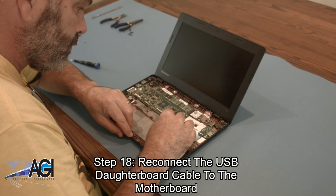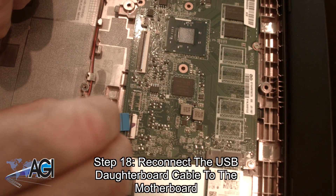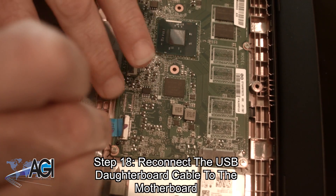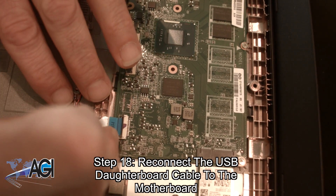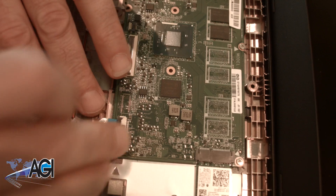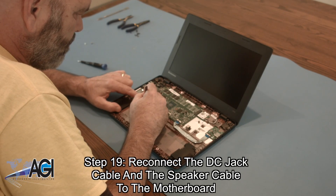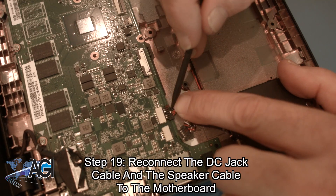Now, you will reconnect the USB daughterboard cable to the motherboard. Next, you will reconnect the DC jack cable and the speaker cable to the motherboard.